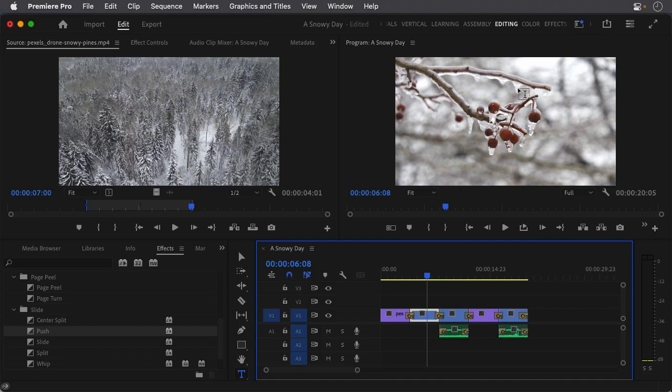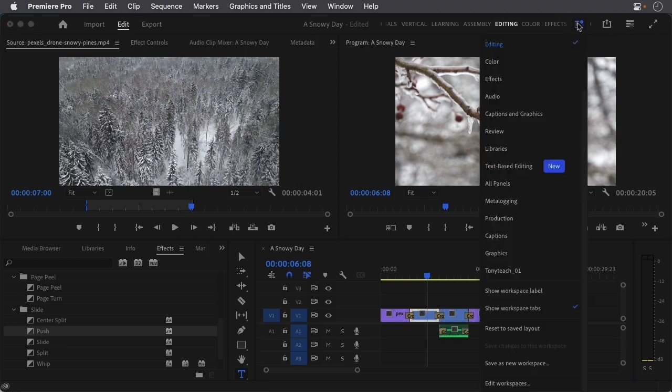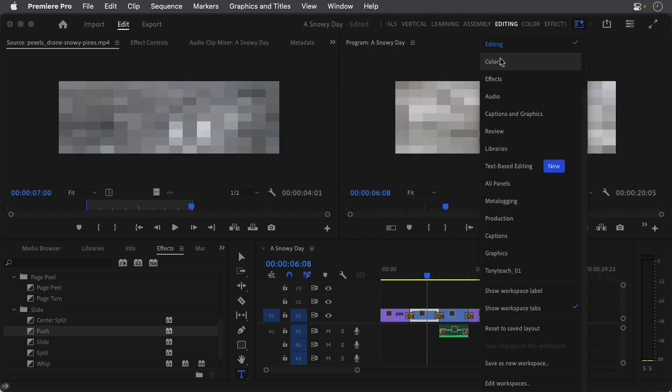To do this, I'm going to change our workspace. I can come up to the workspaces icon, come down and select Color, or I can click on the little tab that says Color. If you don't see these tabs, click here and come all the way down to the bottom and select Show Workspace Tabs. So I'm going to go to Color.